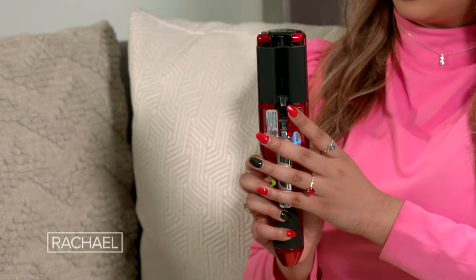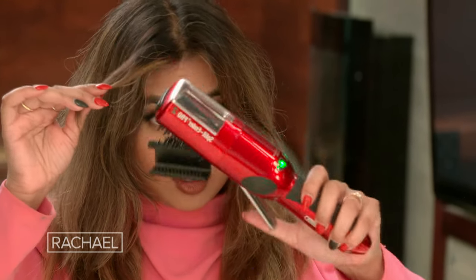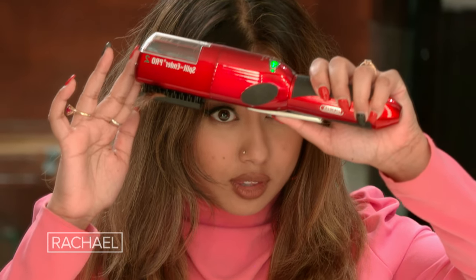I have no idea how to use this, but it looks really cool. I really hope it works. This device is not intended for daily brushing. Starting at the top, while holding the section of hair with one hand and the Split Ender Pro with the other, slowly comb the hair with the Split Ender Pro all the way to the bottom. Repeat three times per section.